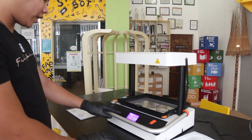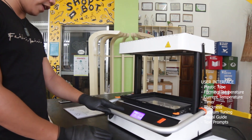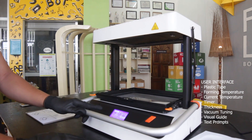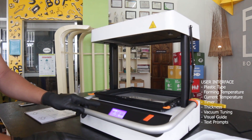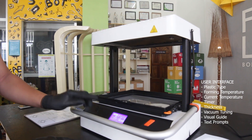Here we can see on the LCD screen the user interface. We can see the plastic type, the forming temperature, the current temperature, the timer, thickness, the vacuum tuning, the visual guides, and the text prompt.